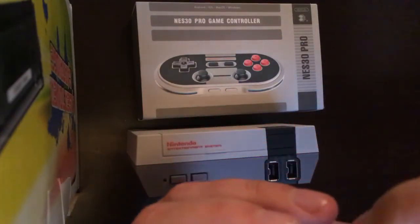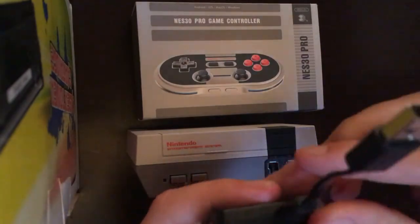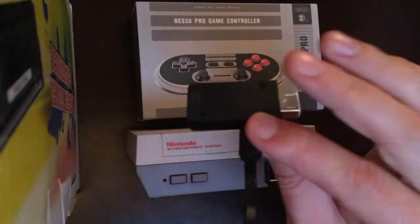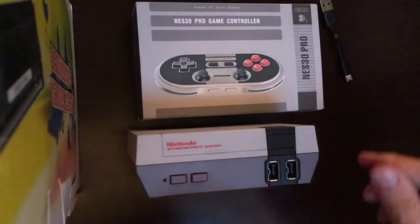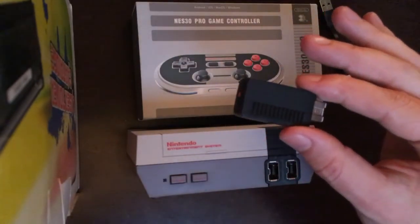You need to update the firmware and that's it — it works perfectly. It also has a field range that I have not seen in any other receiver.